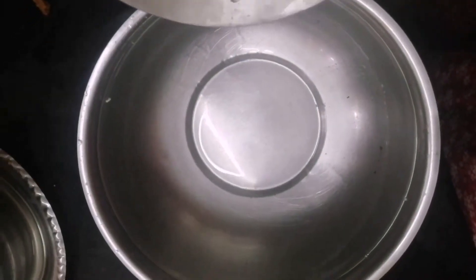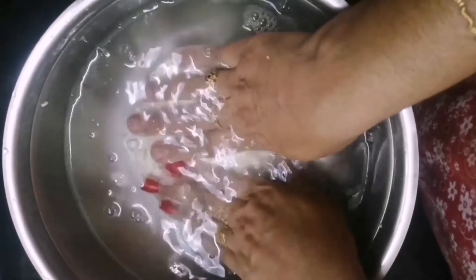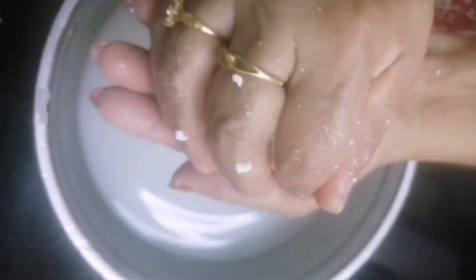Let's put the chicken in the middle. Now we will cook the cheese in the pan for about 3 minutes. Continue cooking for more time.